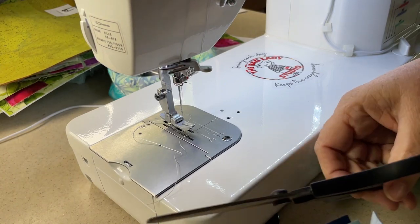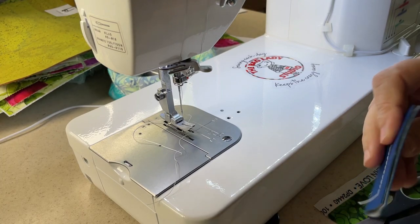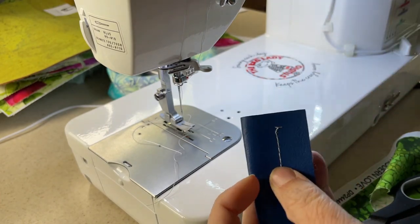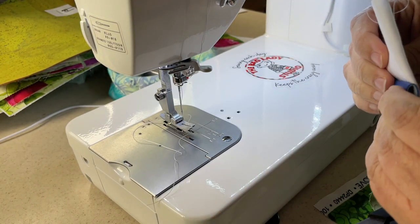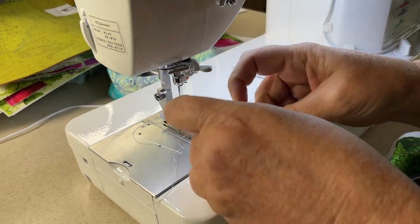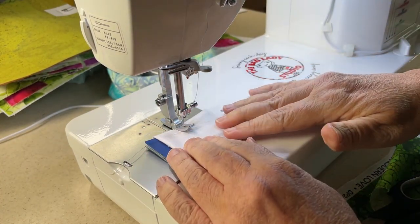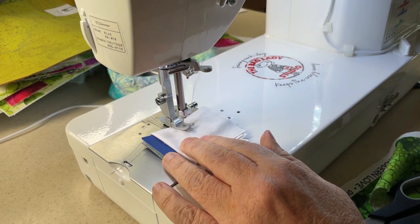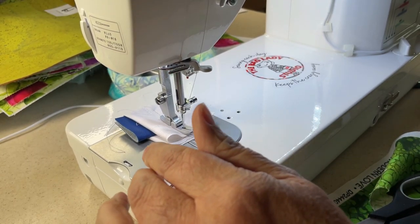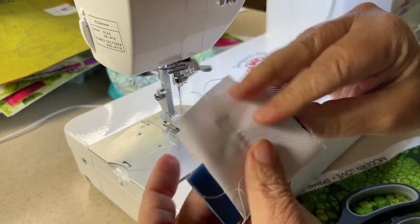Here are two layers of vinyl, and we're going to sandwich those with two layers of regular quilt cotton. This one might be a little hard to see because I'm using gray thread. But perfect - no skipped stitches.